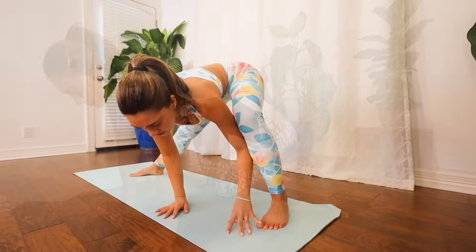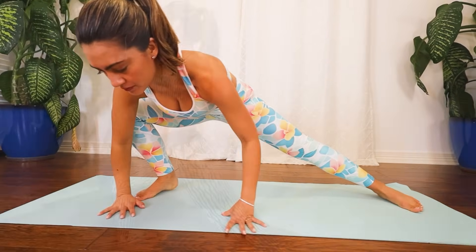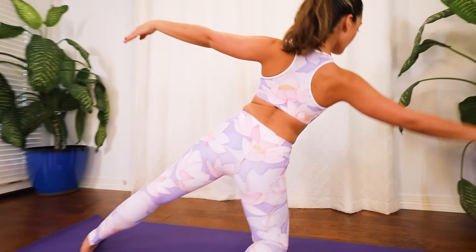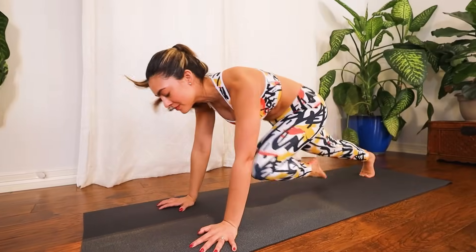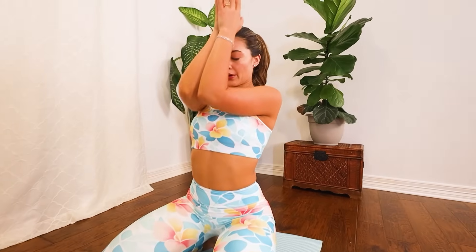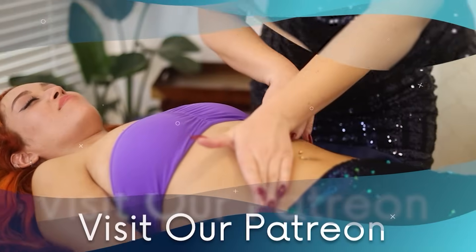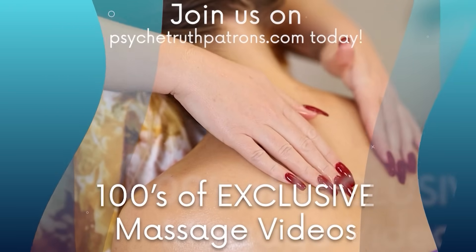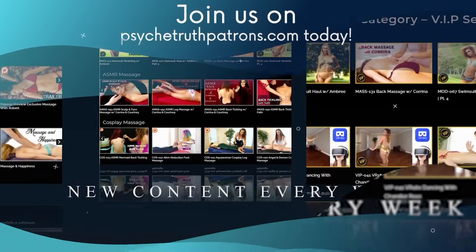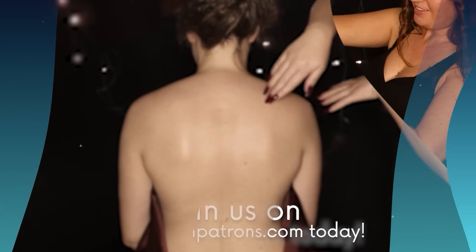Elevate your yoga experience with our premium yoga clothing. Crafted from the finest materials, our attire provides the perfect balance of comfort and style, allowing you to move with grace and confidence. Unlock a deeper connection with our community through our Patreon. Gain exclusive access to behind-the-scenes content, bikini hauls, and Patreon-exclusive massage videos.